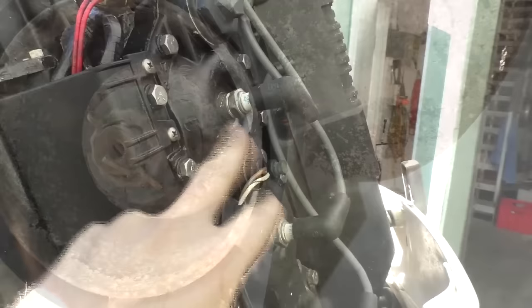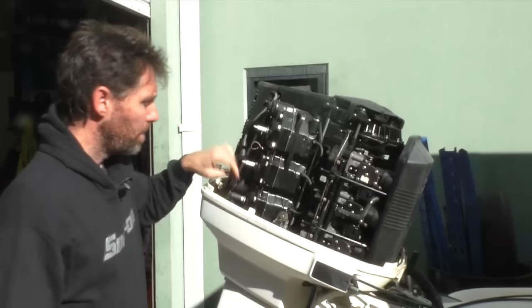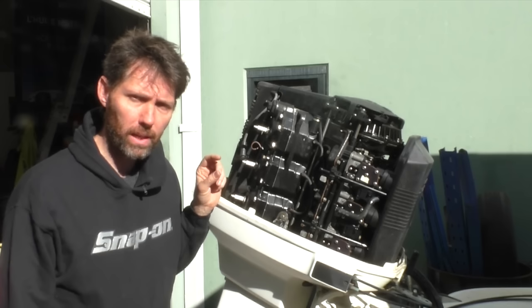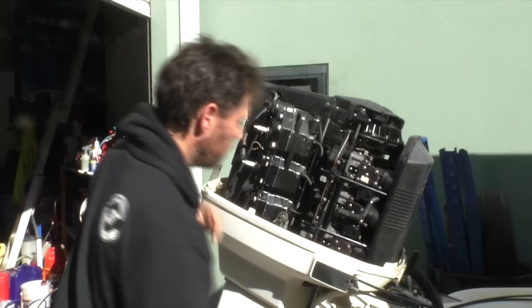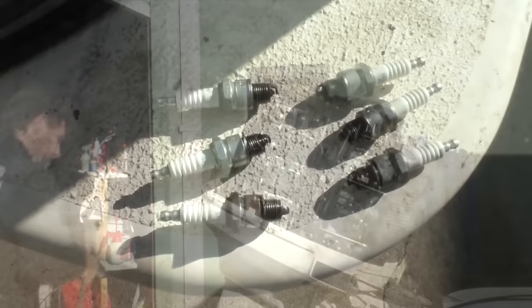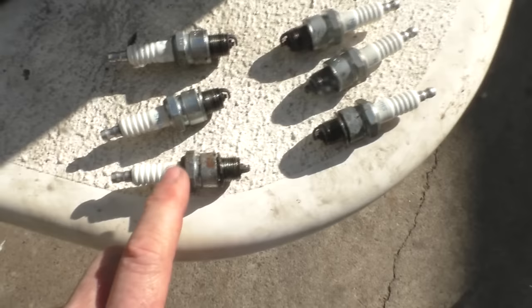What I'm going to do now is pop all the spark plugs out and just have a look at what condition they're in. When I take these plugs out I'm going to keep them in order, so if there is anything strange going on I know which cylinder the spark plug went with. I'm not particularly worried about the condition of the plug itself — I'm more checking if that indicates a problem with water in the cylinder or anything like that. Here are our spark plugs all in order and I'm not seeing anything particularly bad, which is good. A little bit of corrosion on the outside of the bottom spark plug but that's very common with outboards and nothing to really worry about.